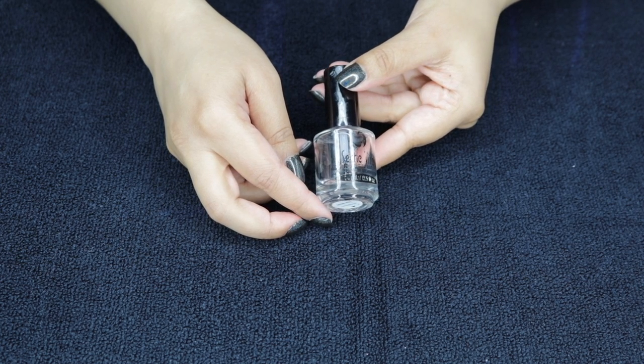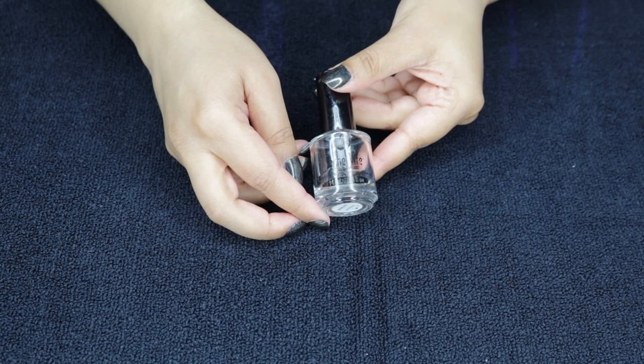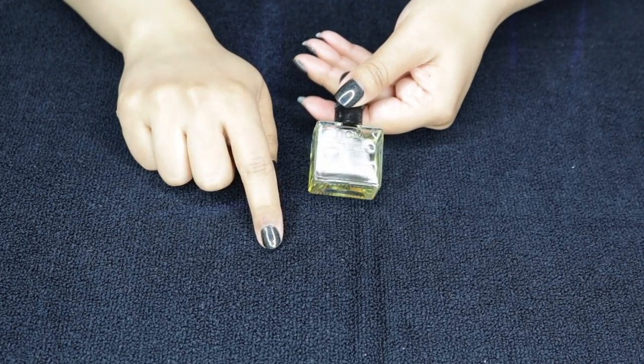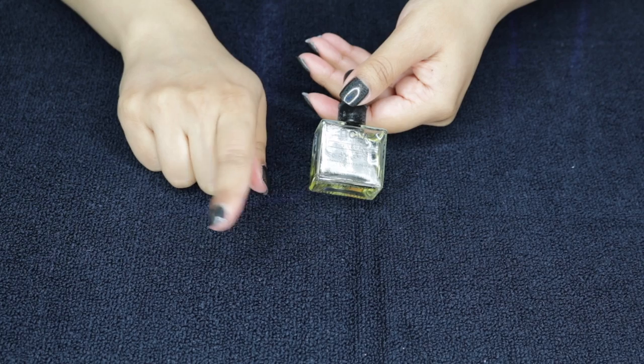In order for the temporary tattoos to stick, make sure that you don't have any cuticle oil on or any lotions or anything like that. Make sure it's just a fresh manicure so that it has a chance to stick.